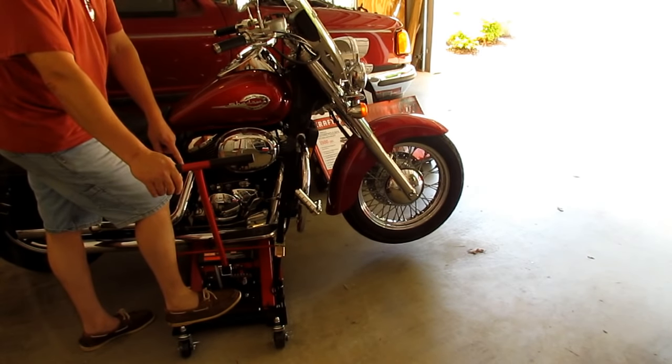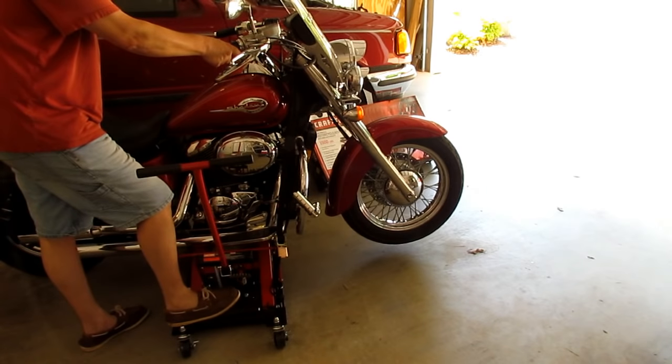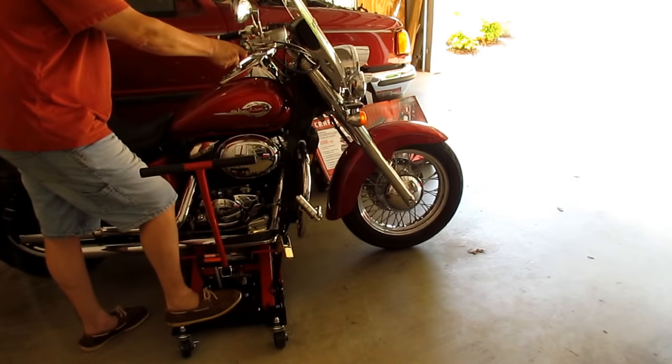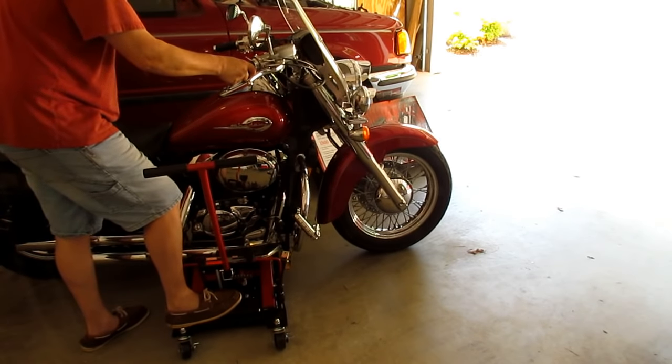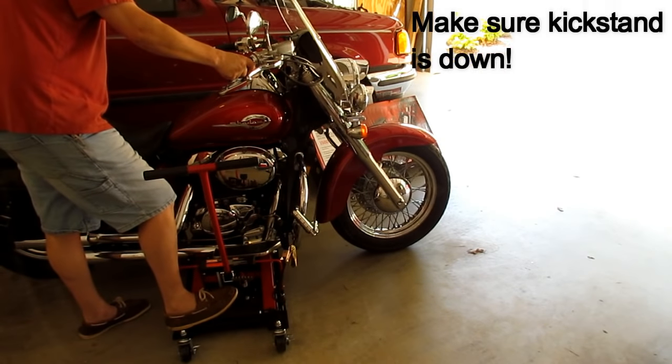The release on these bottle jacks is pretty quick — push it down just a little and it'll drop fast. The heavier your bike, the faster it goes, so go real gentle when letting it down. Make sure you've got a hand on the grip and seat, and know what's underneath the kickstand on the other side. That's it — the Sears Craftsman 1500 pound motorcycle ATV jack setup and demonstration. Hope you enjoyed the video and hope to see you back here soon.